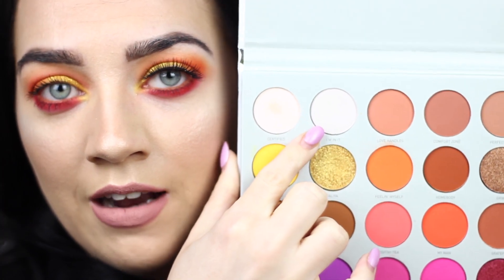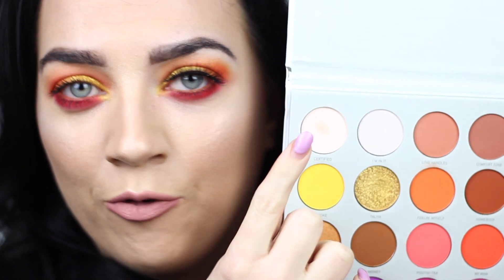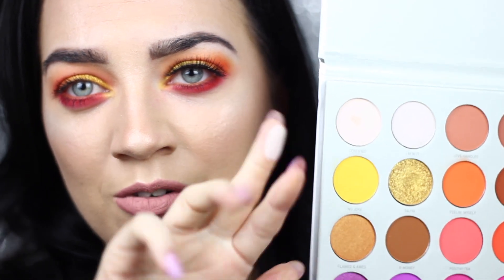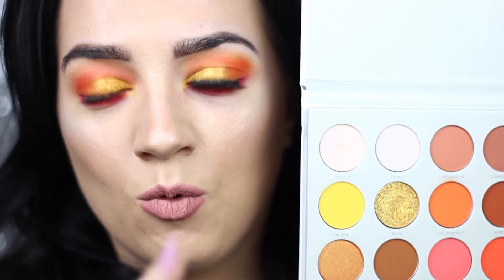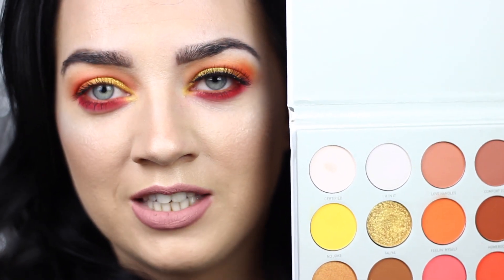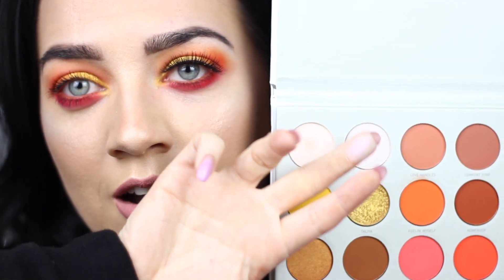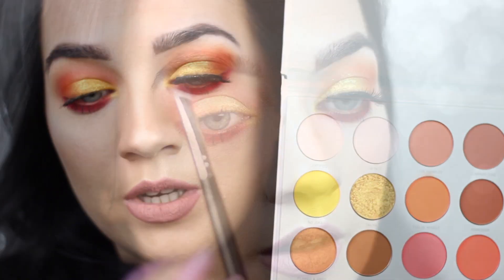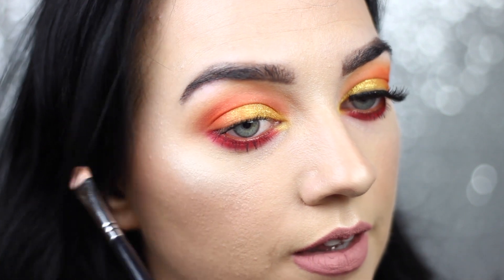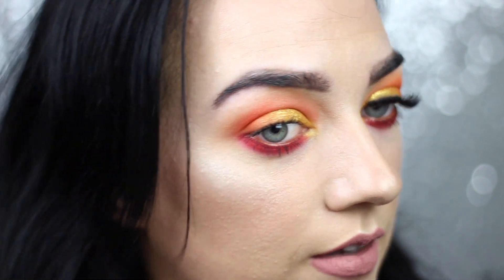I decided to go for this shade right here. I know it looks just like a white — I would have normally gone for a shade like this if it had a shimmer in it, but it's actually just a nude. Then I decided to go for this shade here which looks similar but actually has a pink undertone to it, so this colour is going right under the brow bone. Then I'm just going to grab my finger and blend it out.